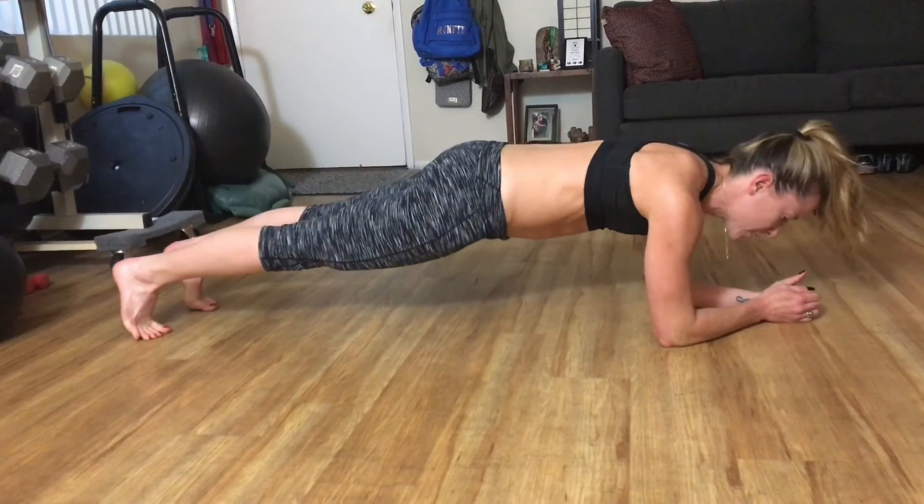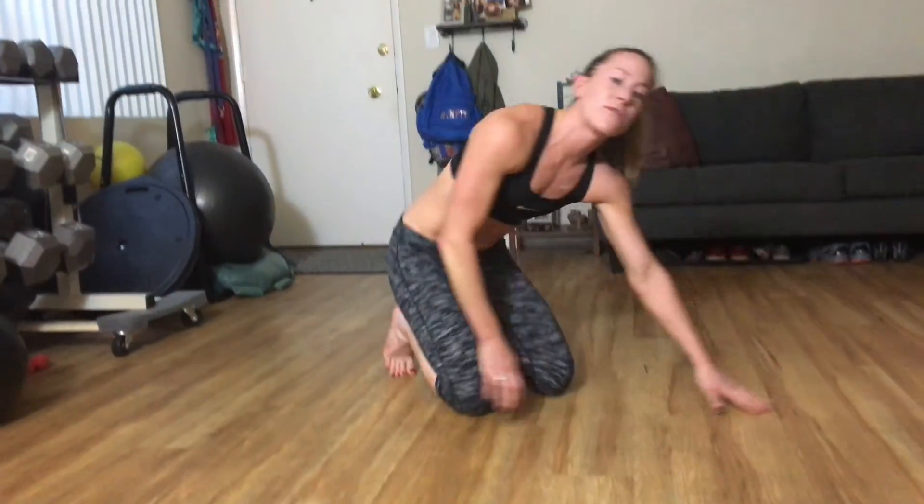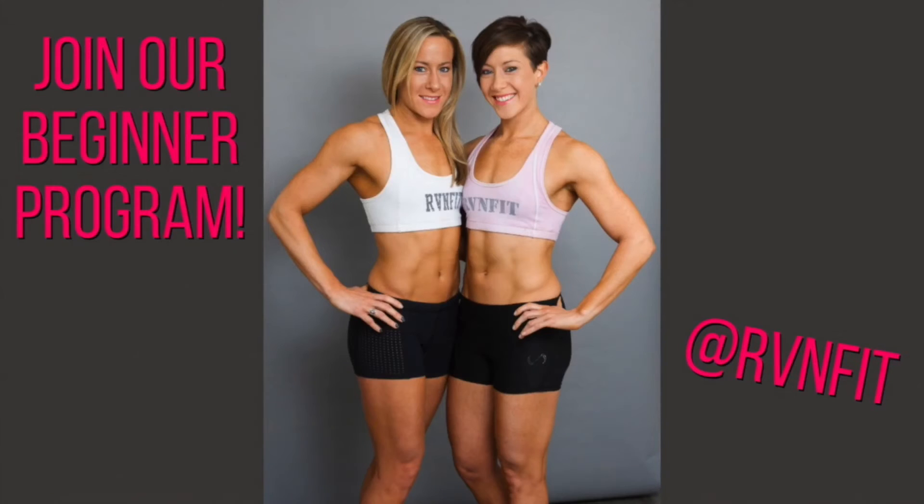All right. So those are our 5 movements for number 4. Try to incorporate those this week. Let me know how you feel, how you do, and join us for number 5. Ready to try or begin our program? Download it now at RVandFit.com.